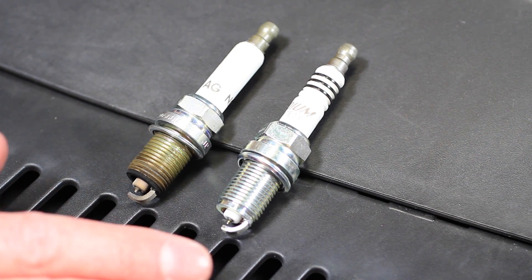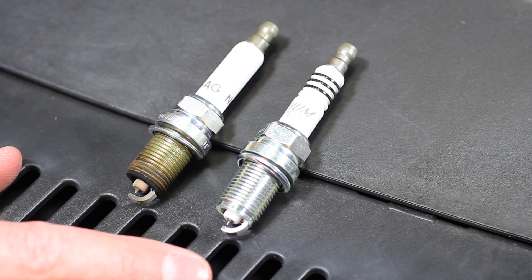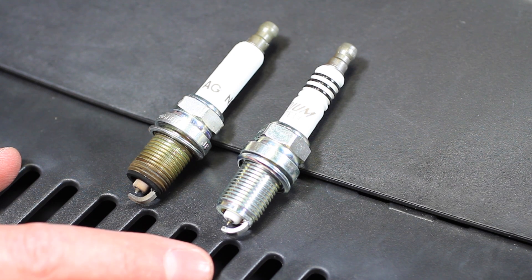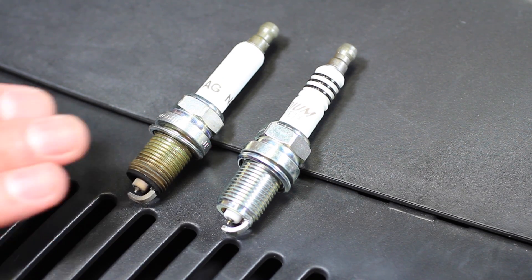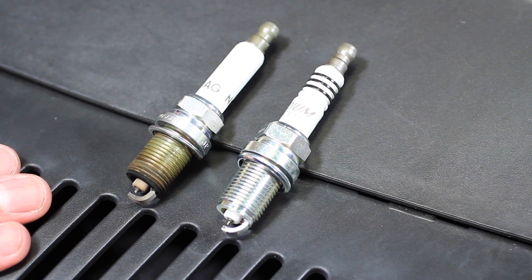We generally prefer recommending the NGK plug because it is the most economical choice. But if you have a preference, there isn't really going to be a major performance difference between the NGK version, the Volkswagen version, and the Bosch version. They're all going to be very similar — it really boils down to preference.